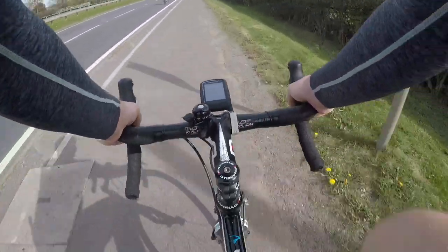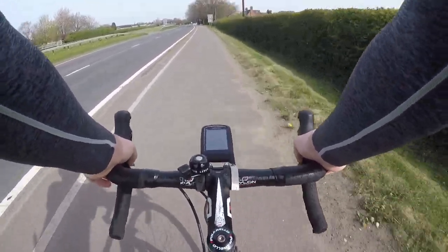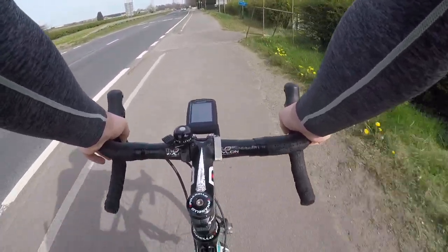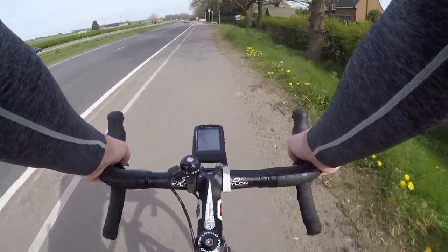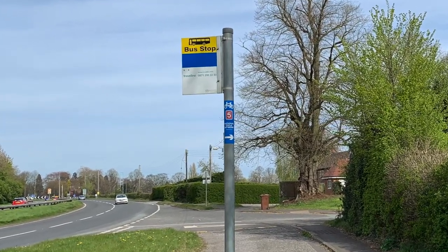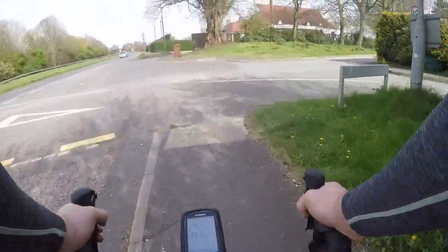As I was coming down here I did pass a cyclist in the other direction who was cycling on the dual carriageway. Although this is perfectly legal, it's something I would definitely avoid — but what do you think? Let me know in the comments: would you cycle on a dual carriageway like this? Fortunately it's only about a mile before we see a little blue sign on the bus stop telling us to take a right turn and get away from this dual carriageway.